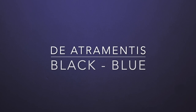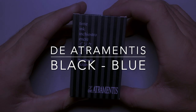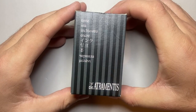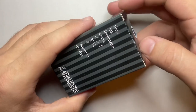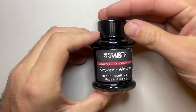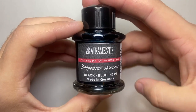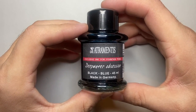Hello and welcome to today's video. Today we are looking at the last of the De Atramentis inks I'm reviewing this month. If you are not watching this in April 2023, head back into my channel and have a look at some of the De Atramentis things I've reviewed this month — they're great. The one we're looking at today is the Deepwater Obsession Black Blue from the Black Edition line of inks.